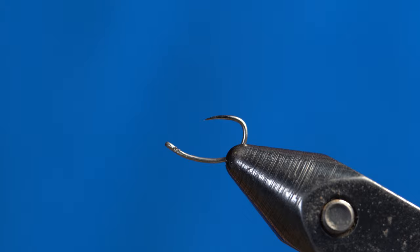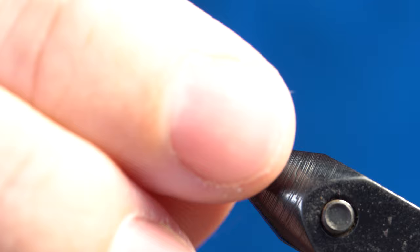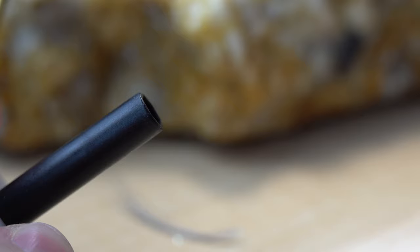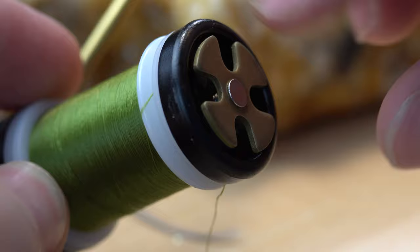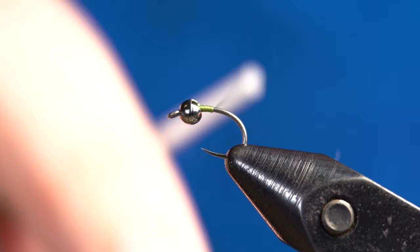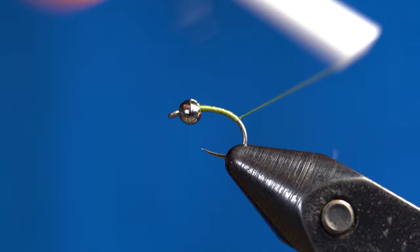We're going to start this fly off by putting the hook in the vise upside down and then slip the bead on. This makes it a lot easier for smaller flies. Then we can rotate the hook over and make sure it's secured in the vise. Next, get your bobbin ready with your olive thread. Start your thread at the head of the fly, work down a little bit, then come in with your scissors and snip off that tag. I like to work the thread down into the bend a little — I just like the look it gives.